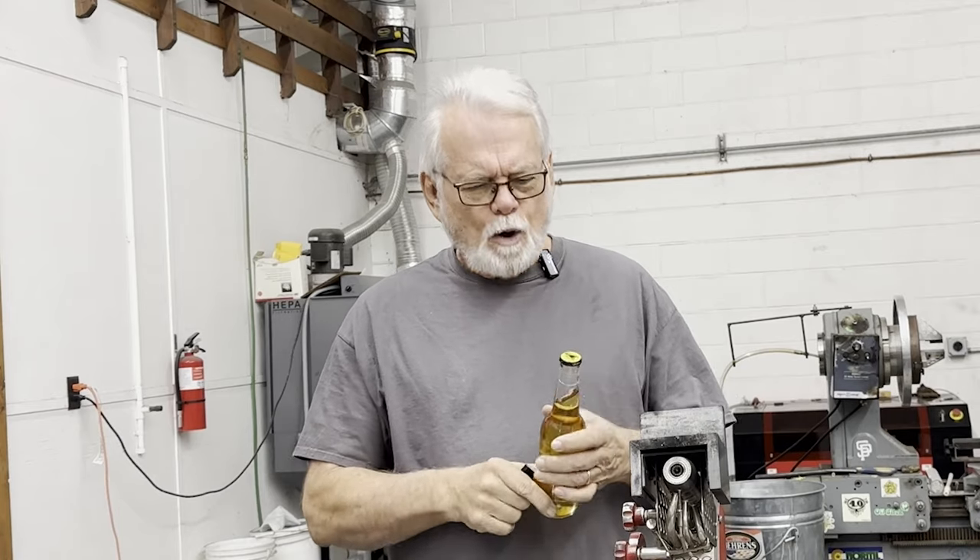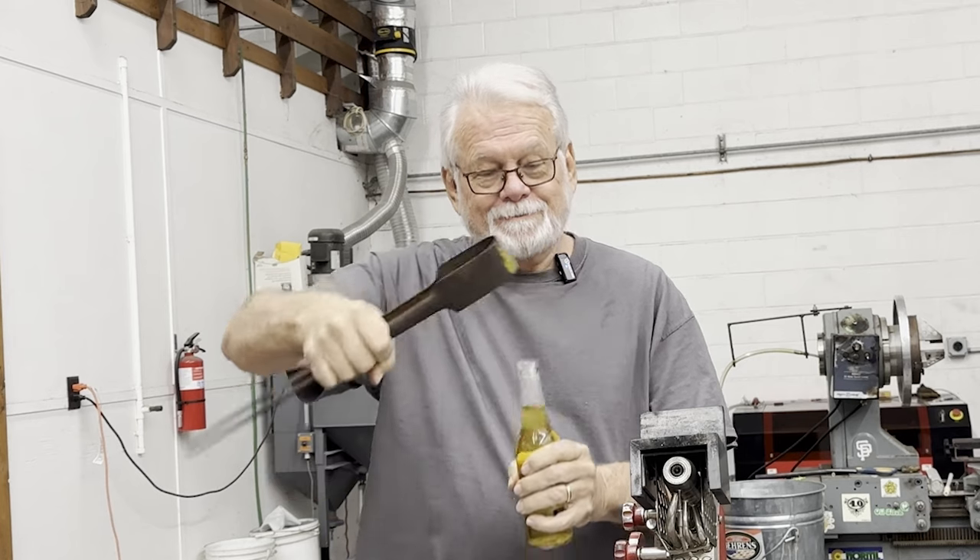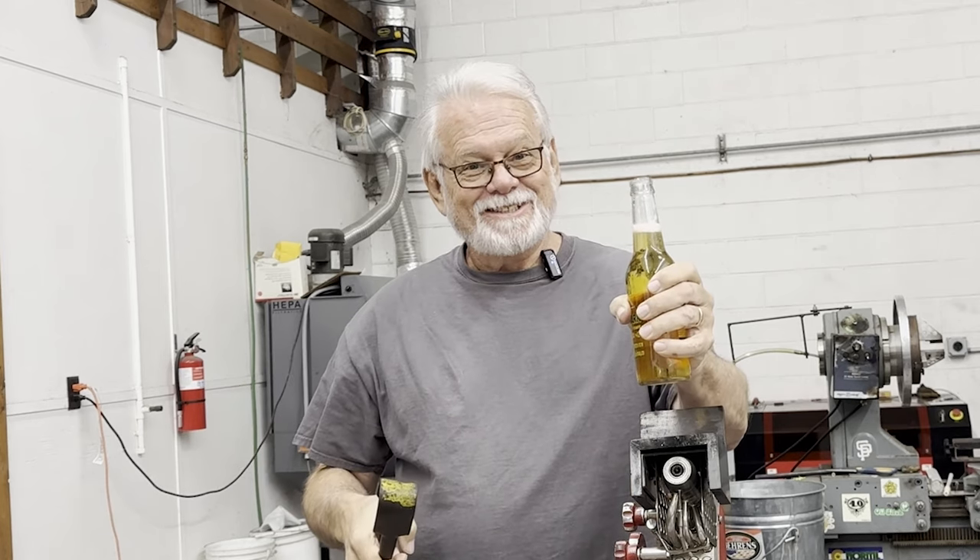But how will I open my beers, you may ask? Well, that is what jacks are for. Cheers! So get yourself one of these today. There's a link in the description below to one of the ones that I like.